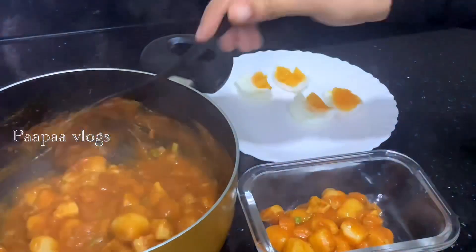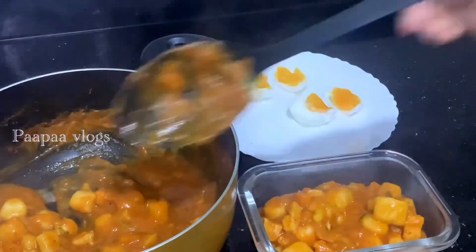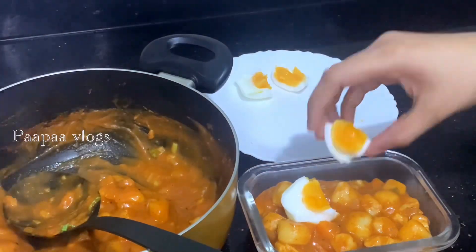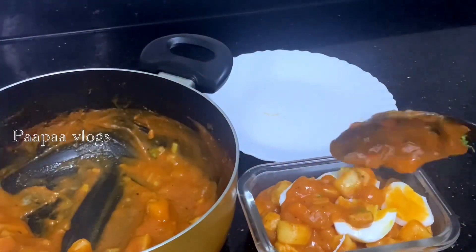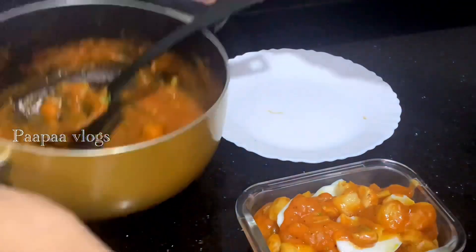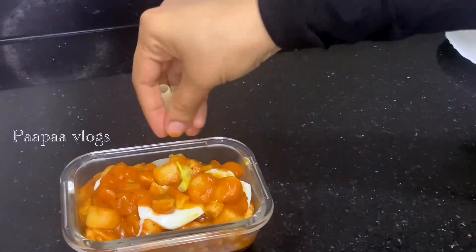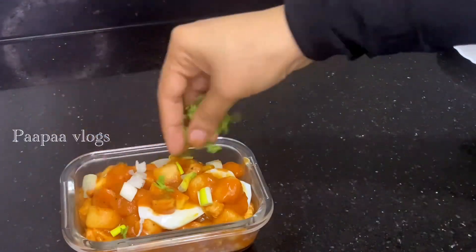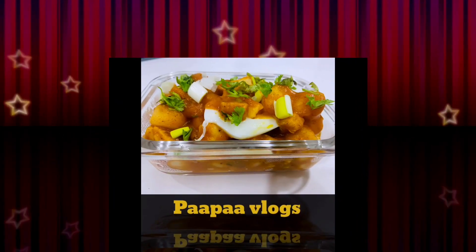Hello, Assalamualaikum. Welcome back to Papao Vlogs. Welcome back to the video. Please try this recipe — it's a great recipe with a different taste. If you try this video, you can subscribe to this channel.